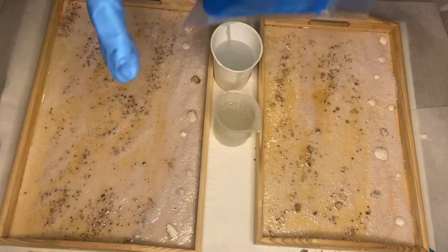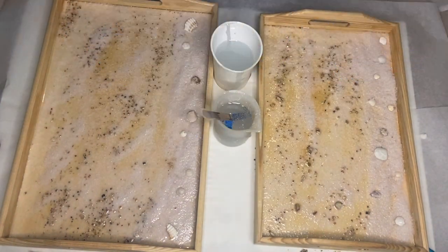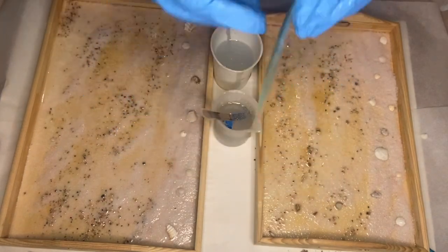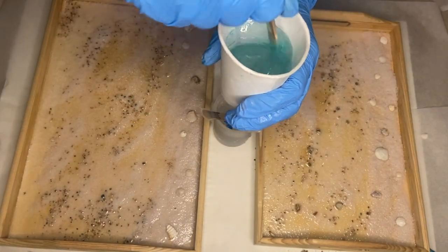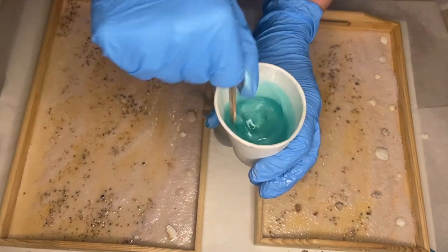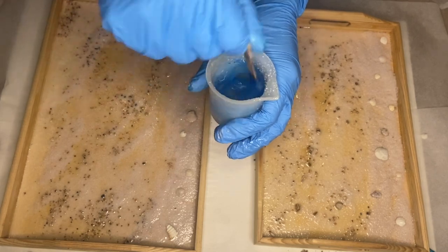The first pigment I'm going to be using is a blue shade of mica powder from Craft Resin, as well as a mint shade of mica powder also from Craft Resin. I'm adding in a small amount because I want it to be rather transparent so that you can see the sand and pebbles underneath.